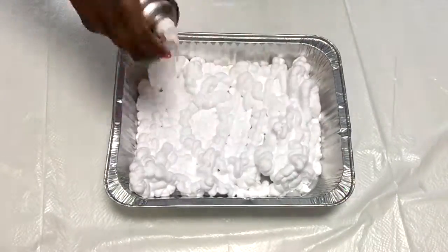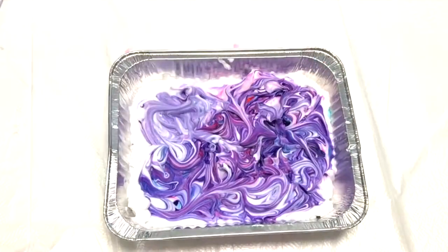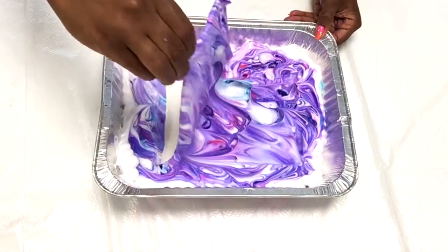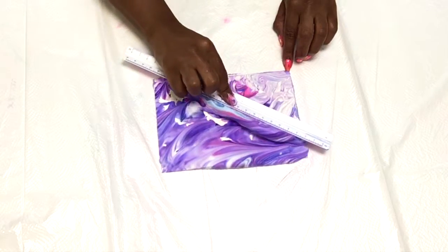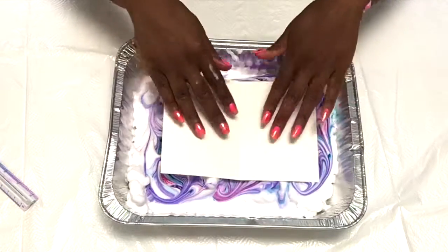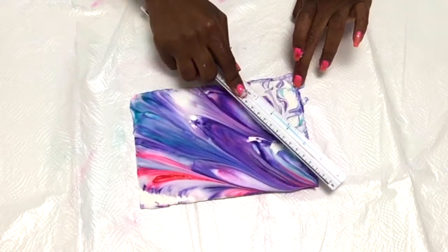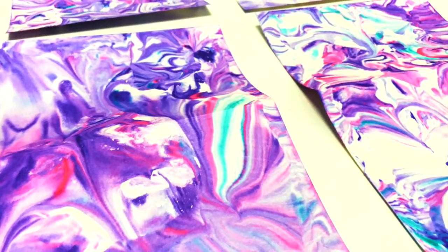Fill a shallow pan with shaving cream. Add drops of food coloring to the shaving cream and mix with a toothpick or straw. Place stationery in the shaving cream and press down lightly. Carefully remove the stationery from the shaving cream. Firmly holding the stationery at one corner, use a metal or plastic ruler to wipe off excess shaving cream. Allow three to five minutes to dry, then place under heavy books once dry to ensure the paper doesn't curl.